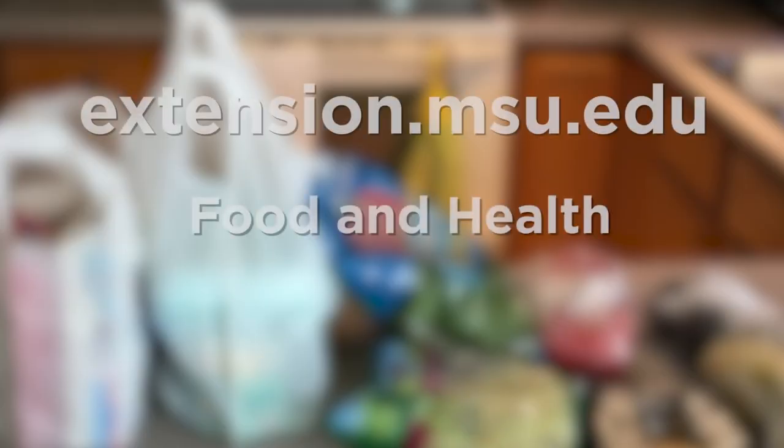For more information, check out the Michigan State University Extension website and look under Food and Health.